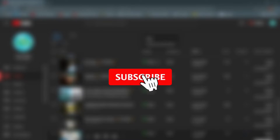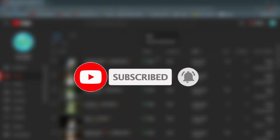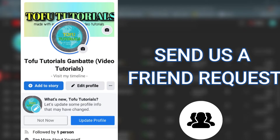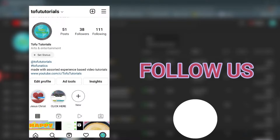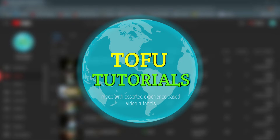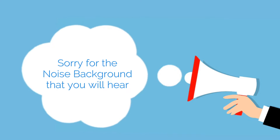Hello! Before we start, kindly like and subscribe to our channel, and hit that bell icon so you won't miss a thing. You can also follow our social media accounts — our Facebook page, Facebook account, and Instagram. Thank you so much. Also, I'm not in a quiet place, so if you hear background noise, I apologize in advance. Thank you for your understanding.